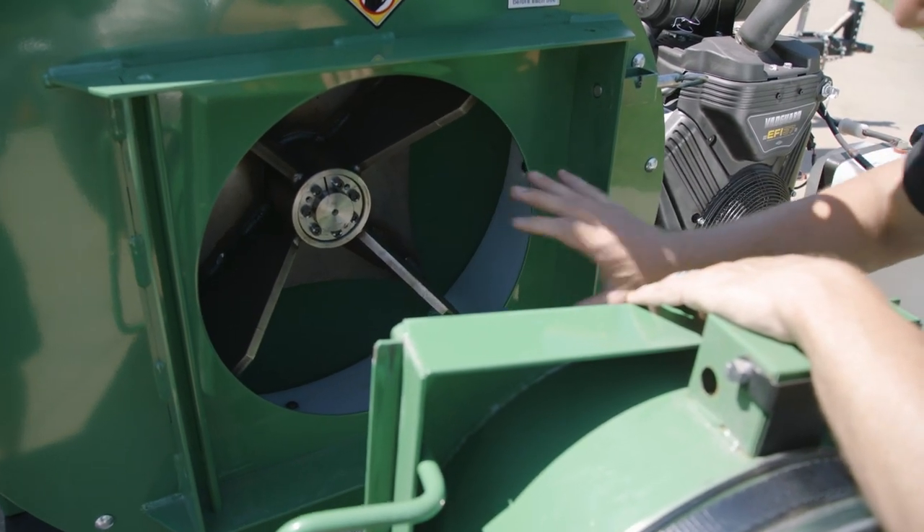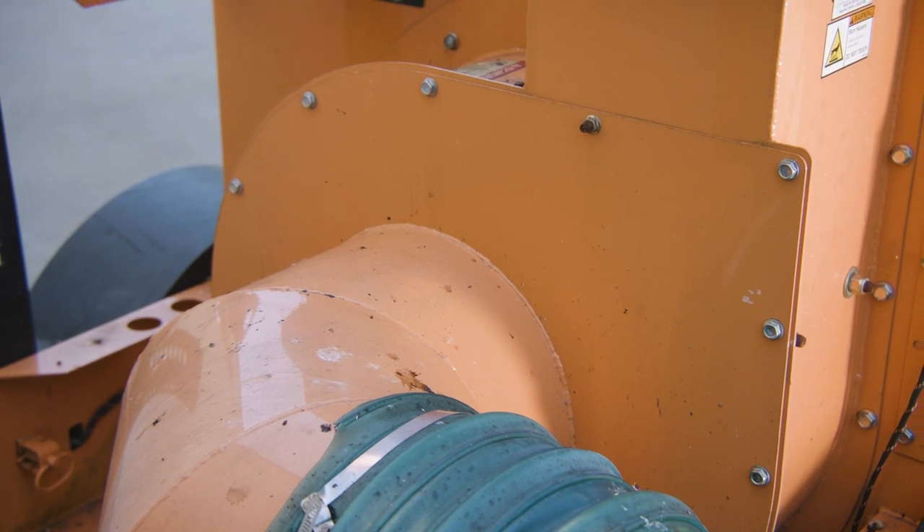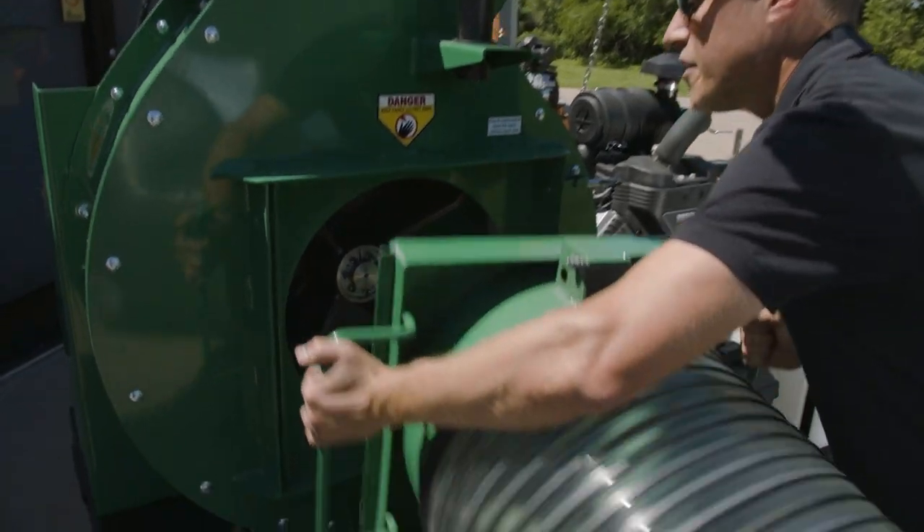Being able to get in here this quickly is compared to other units on the market that require tools and a whole lot of bolts to be taken off just to get in there to clear a clog or to inspect your liner. Super simple, super easy, very fast.